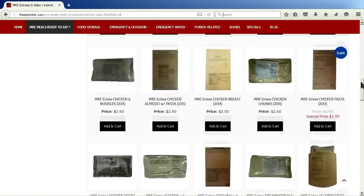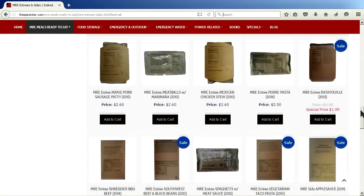Hey guys, Epicenter Brian here. I wanted to go over some changes that are happening with the way MREs are being packaged. You may have seen some of these changes beginning to show up on our website, at least for the last six months or so. Let me show you.